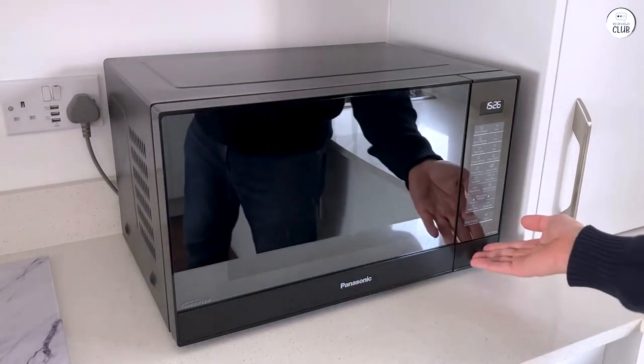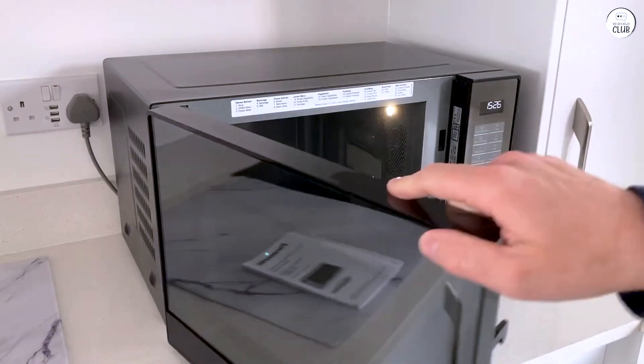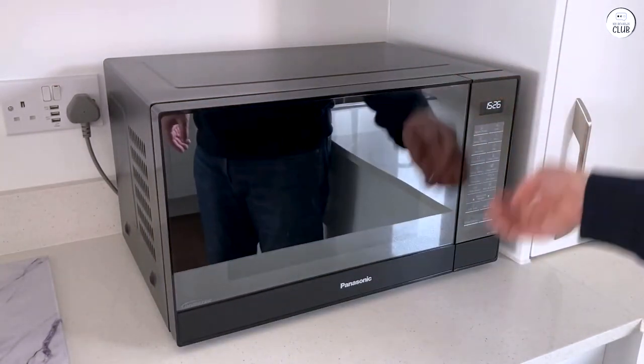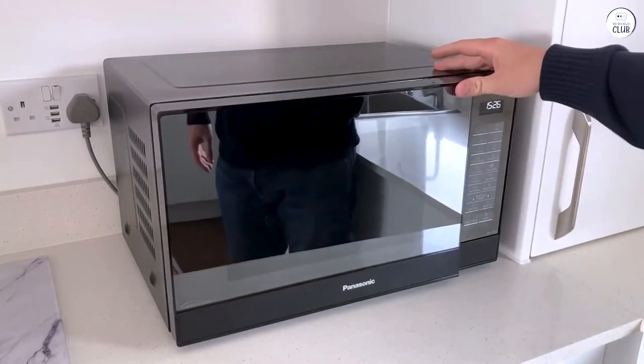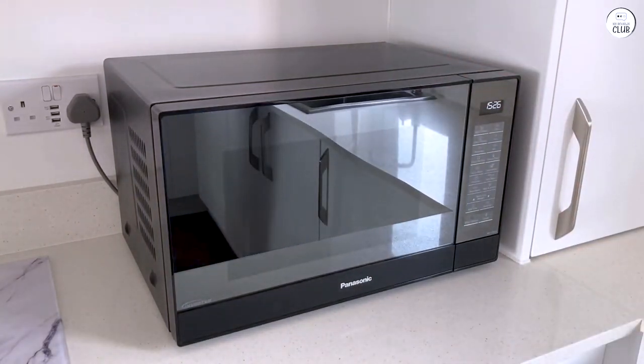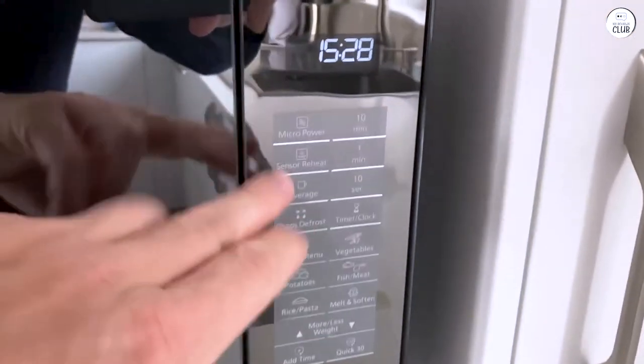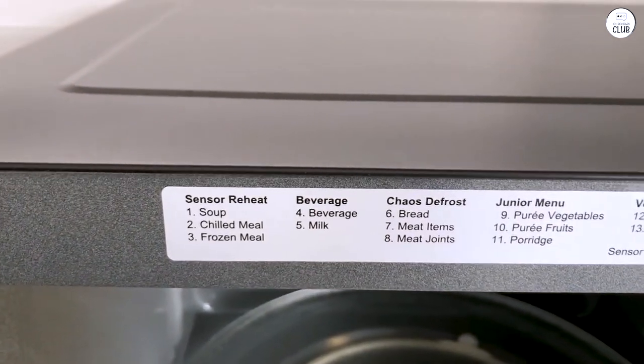Another thing I noticed is the control panel. It's an LED display with a touchpad, and it's fairly easy to navigate. There are 20 preset menu options, and overall the controls are clear. The only downside, in my opinion, is that the buttons could be more responsive. Sometimes I need to press a bit harder to get the settings I want. It's not a huge issue, but it's something I noticed.